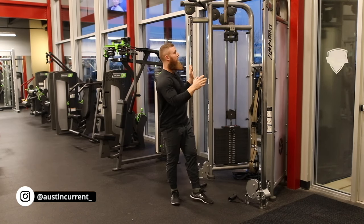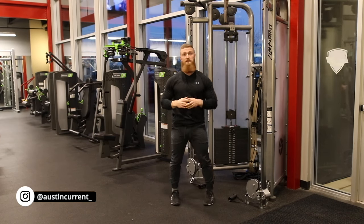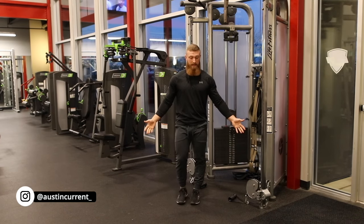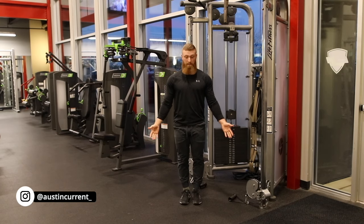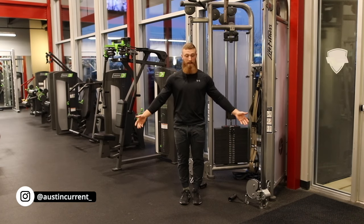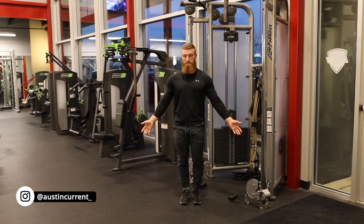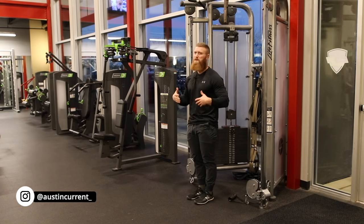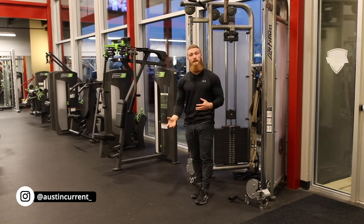We want to be on an adjustable cable system — a tower system. This could be a functional trainer that's adjustable for you. One thing that is going to come into play is this arm path here. For some people, that arm path will naturally be here. Some people that have a little bit more muscle tissue, that arm path may be a bit out here. So wherever you naturally kind of fall, you need to be sure that if you can adjust it, that it is really lined up. If you can't adjust it, that's okay, but you need to be sure you're as close as you can get.